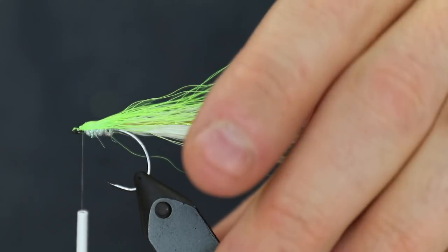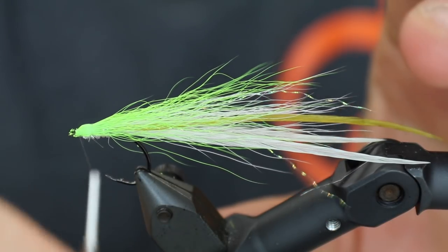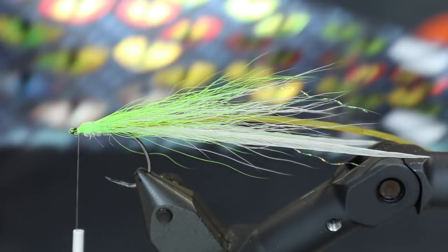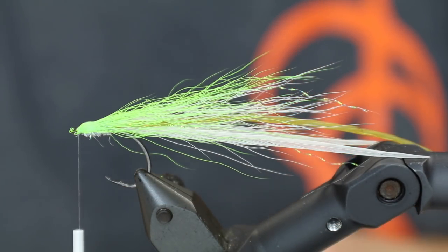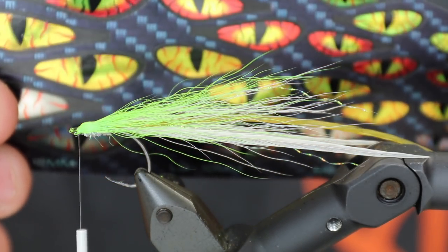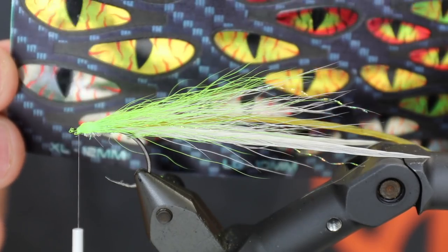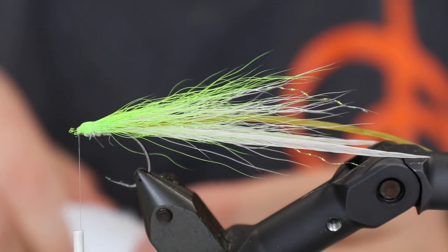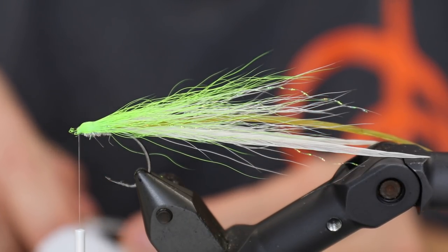Just cutting off all the excess steps there. Then I'm going to take the eyes — the cool new eyes. These come in four different colors: chartreuse, orange, yellow, gold, and silver. Both the silver one and the chartreuse will be nice for these, but I'm going to pick the chartreuse one for this fly.